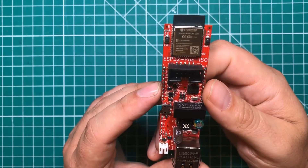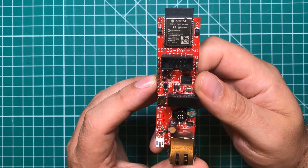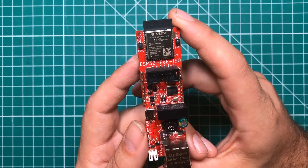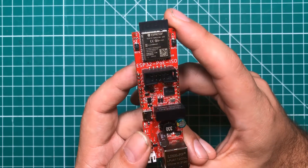For as much as I love this board, there are four things that I absolutely hate about it, and we're going to address all four of them right now. I'm going to lump the first two together, and that will make sense in just a minute.